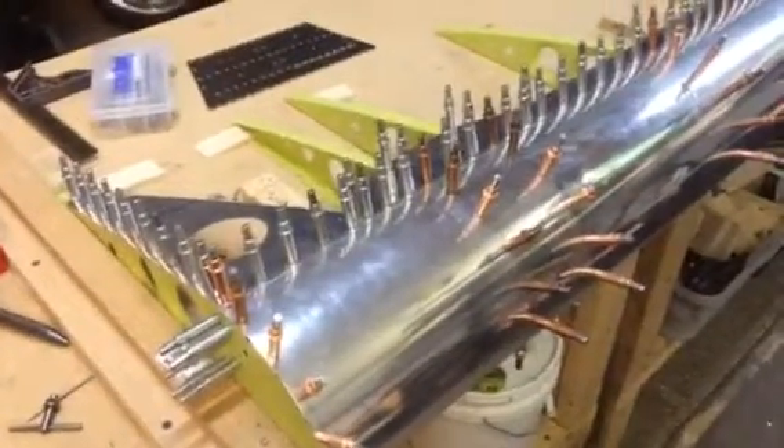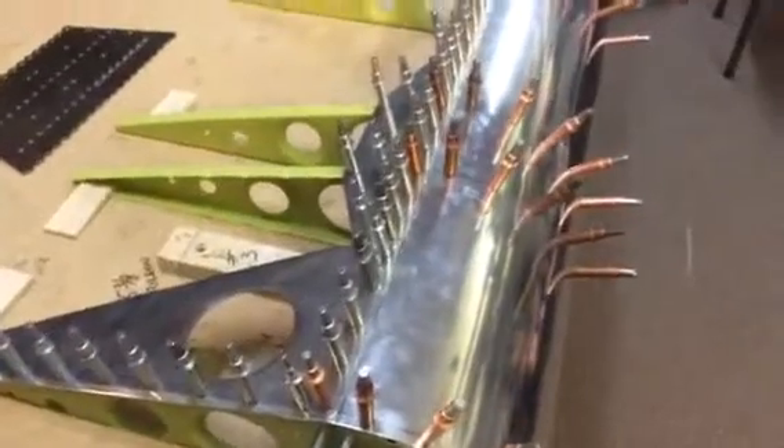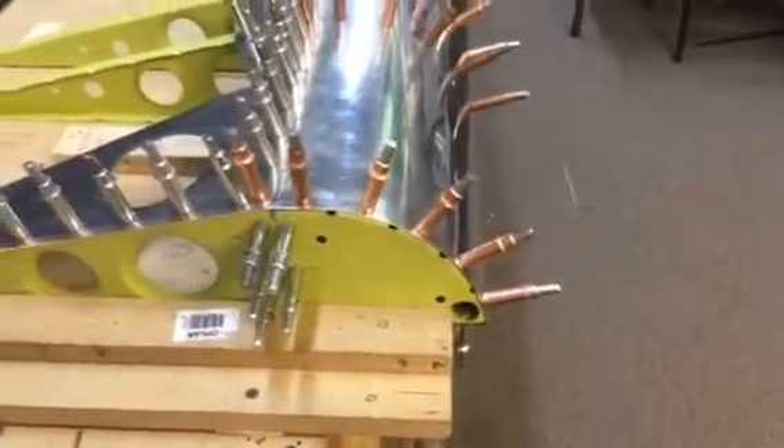Hello, Desert Bearhawk fans — in the shop tonight. It's 11:20. I just finished up the top of the left aileron, so I thought I'd shoot a quick video and give you an update. All the gussets are in place and the support structure for where the hinges go is in place. Everything's nice and square and flat. This nose skin wasn't too difficult to put on — a lot easier than doing the flaps, I can tell you.